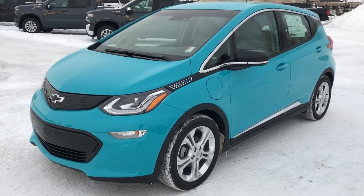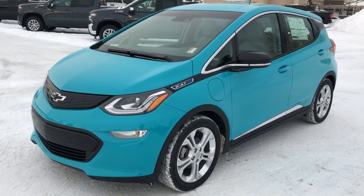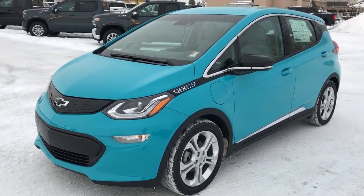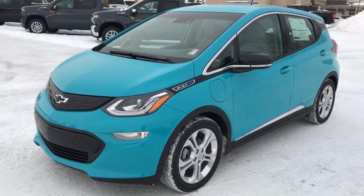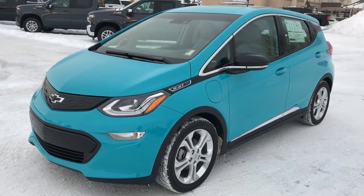Welcome to Westgate Chevrolet. Today we're taking a quick look at some of the interior and exterior features on the 2020 Bolt EV. This Bolt comes in our teal metallic paint with alloy rims. We also have our blacked out Chevrolet bow tie package as well as our blacked out grille.